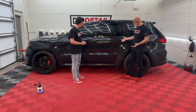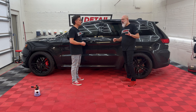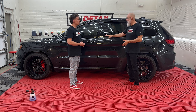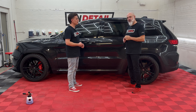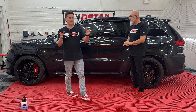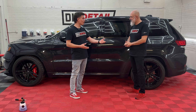We have a Jeep here that needs a bit of love, and we're going to do that. We're going to start by foaming it, cover it in a white blanket of incredible suds. After that we're going to clay it to get all the embedded contamination off, then we're going to polish it and finish it off with our five-year high-gloss ceramic coating. Some people like to just dive right in, other people like to look at the road map — and I gave you the road map.